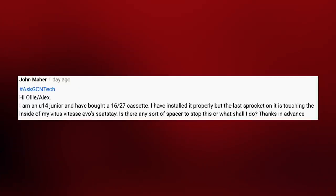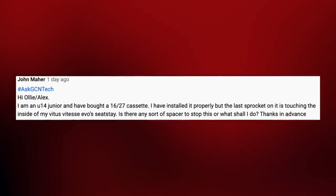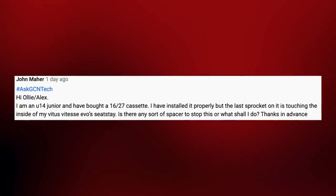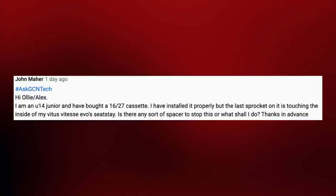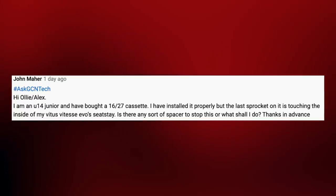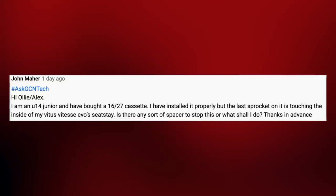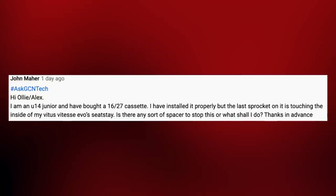Next up, we've got John Mayer who says he's an under-14 junior and has bought a 16 to 27 cassette. He's installed it properly, but the last sprocket is touching the inside of his Vitus Vitesse Evo seat stay. He asks: is there any spacer that will stop this, or what should he do? It's a very good question — it reminds me of being an under-14 and under-16 and trying to fit those funny-sized cassettes to meet gear restriction requirements.